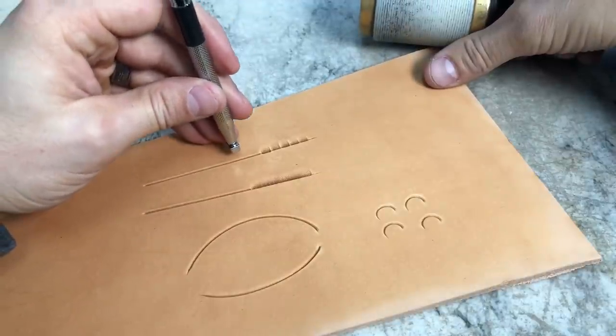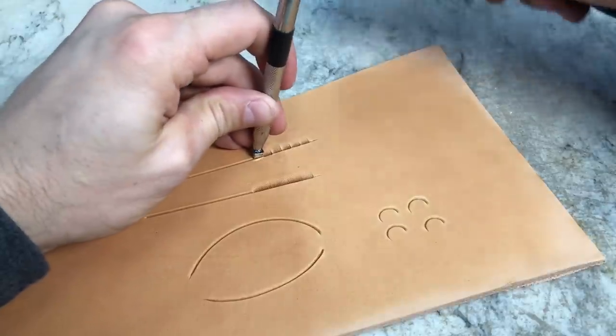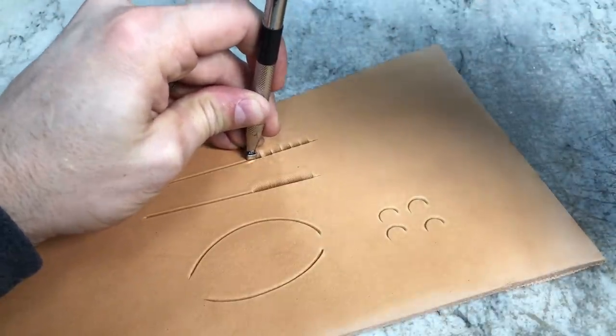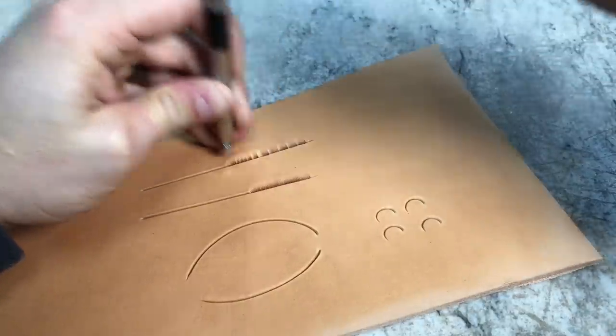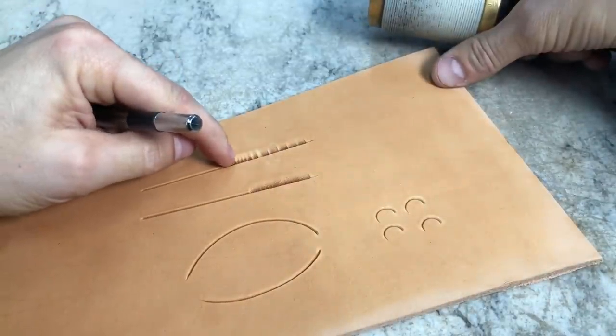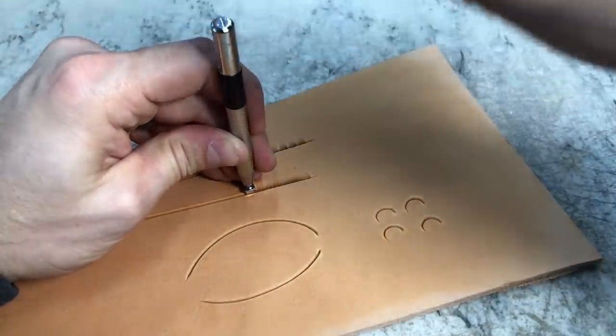Other things to watch for — we talked about tipping that tool too far. If I'm tipped off to the side, that's another way to create chatter marks, so we want to make sure we're keeping that tool straight up and down.